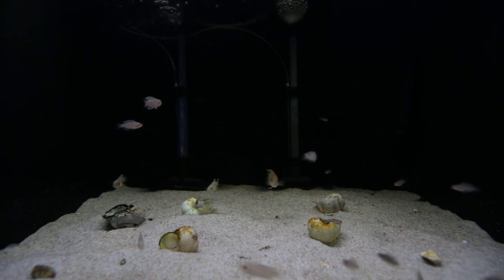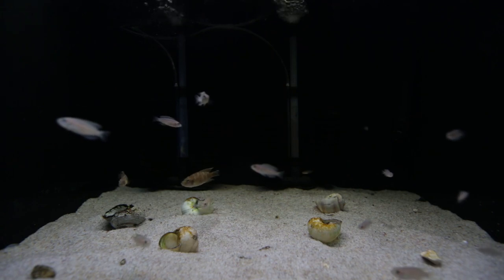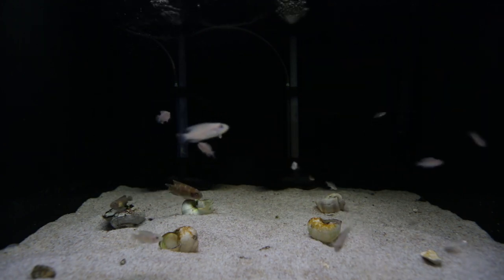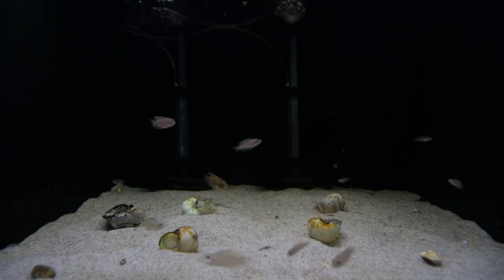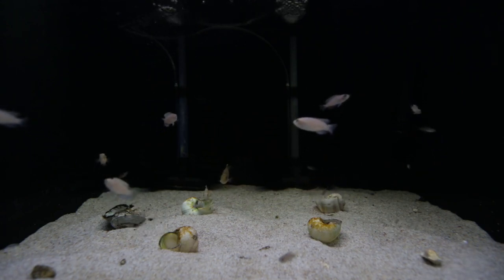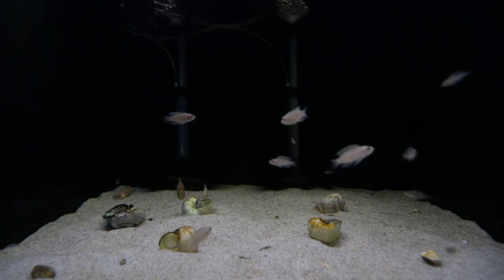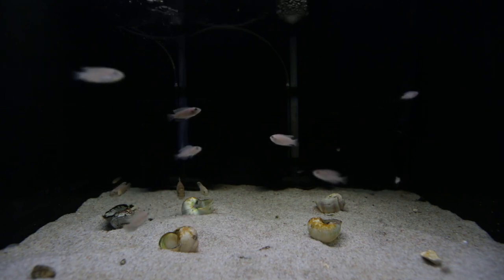The last tank getting an update this month is this one — another tank you guys haven't seen yet. This is now housing my breeding trio of Neolamprolagus brevis sunspot. On the left there, you can see the large male hovering above two shells where both his females reside. It's quite interesting to see the behaviour shift from when I used to have them in the big two-foot cubes. Before, both females were far apart, basically at opposite ends of the aquarium, and now they coexist within about five inches of each other, which really surprises me.